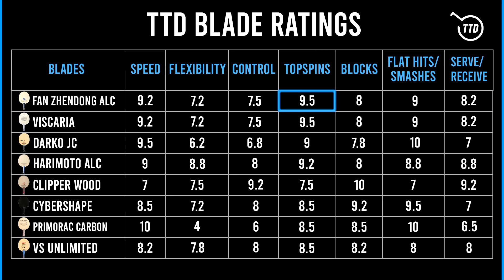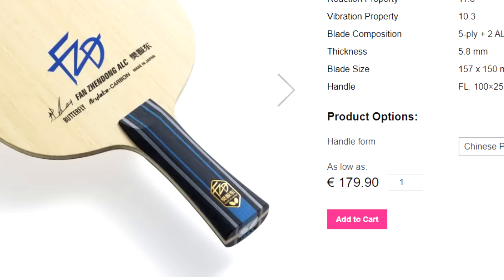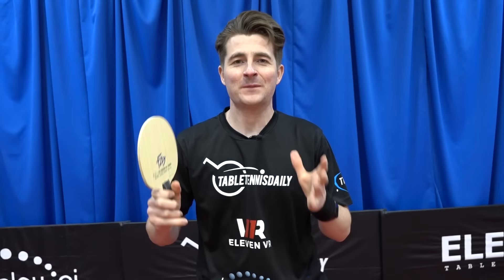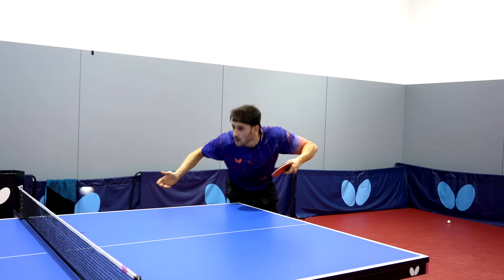For blocking, the Fan Zhendong ALC gets an 8, but as mentioned there's not much forgiveness so you need to be precise. For serve and receive it gets an 8.2 — if you catch the ball right you can produce a lot of spin and speed, putting your opponent under pressure, which is why many pros use it. On price, it's 10 euros more than the Viscaria, coming in at 180 euros on the Butterfly website. Overall, this is a high-risk, high-reward blade: when you get in good position and play a quality shot, you get a lot of spin, a lot of speed, and put your opponents under pressure.